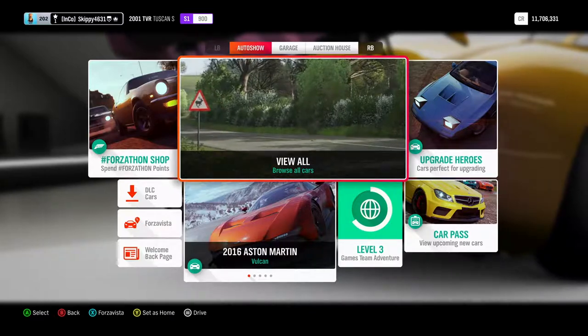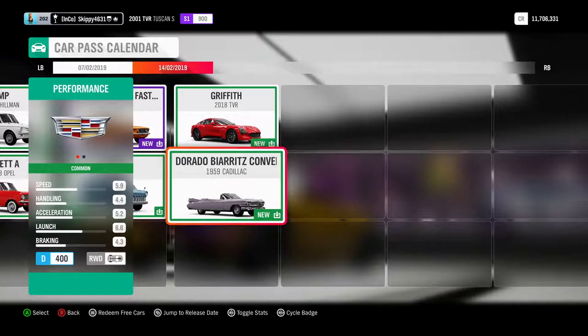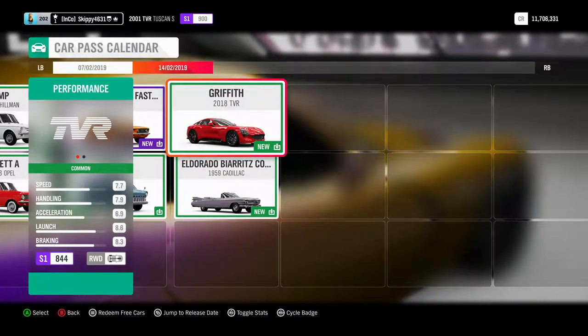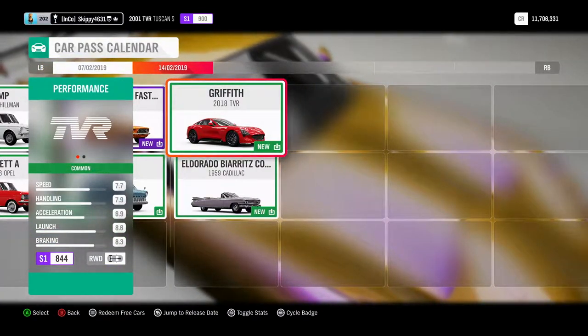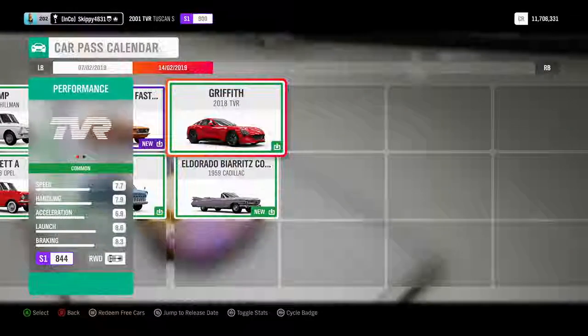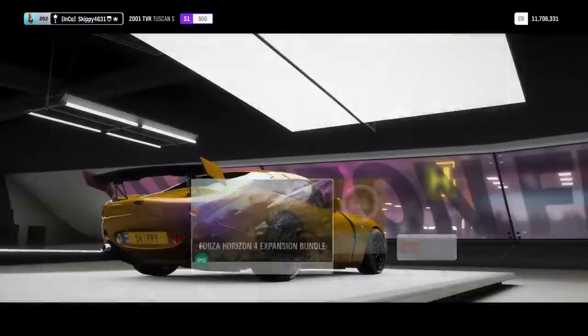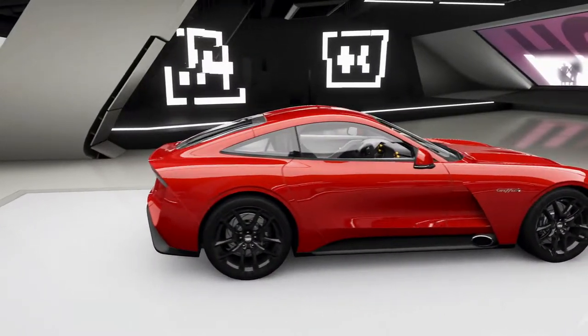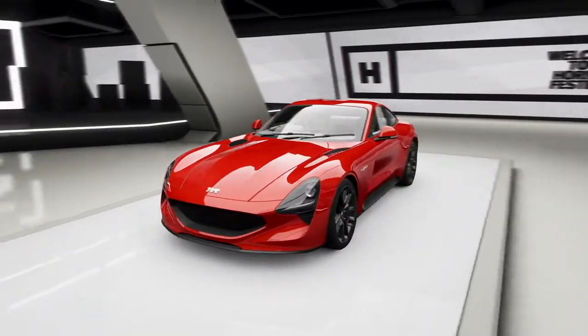Welcome back to another Forza Horizon 4 video. In this video we'll be taking a look at the car pass because they've added in the TVR Griffith 2018 — the brand new car from TVR. It's all about TVRs this week because not only is the Griffith in the game, as a seasonal event the Street Scene Championship you can win the TVR Tuscan S. I've uploaded a video yesterday on that car, go check it out. If you're new around here, smash that subscribe button, hit that like button, and let's get on with today's video.